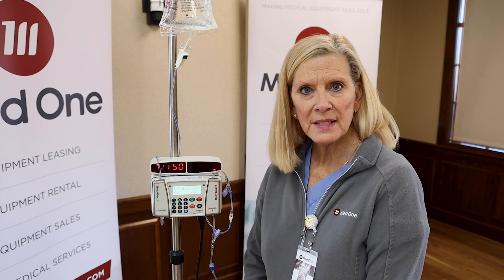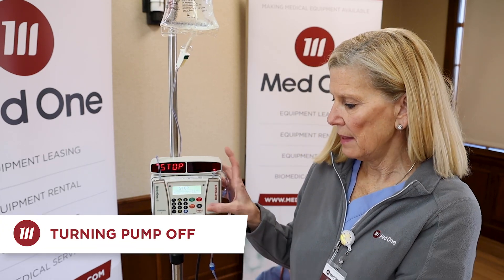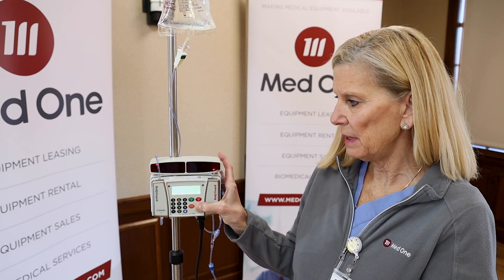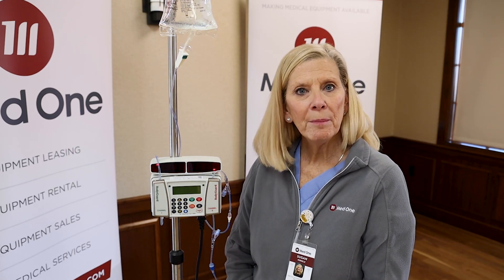Now we're going to power down our maintenance IV fluid. We press the stop/red button, then the black on/off button to power down. Hold it until you hear a beep, then release. This concludes our CME Bodyguard Pump demo. Thank you so much for your time. If you have any interest in this device and the disposables, please visit our website at www.medonegroup.com.